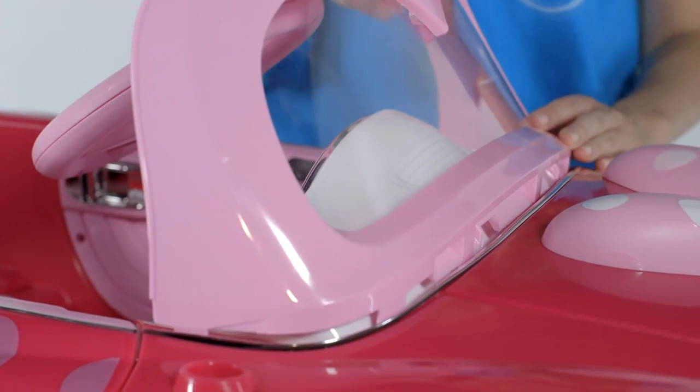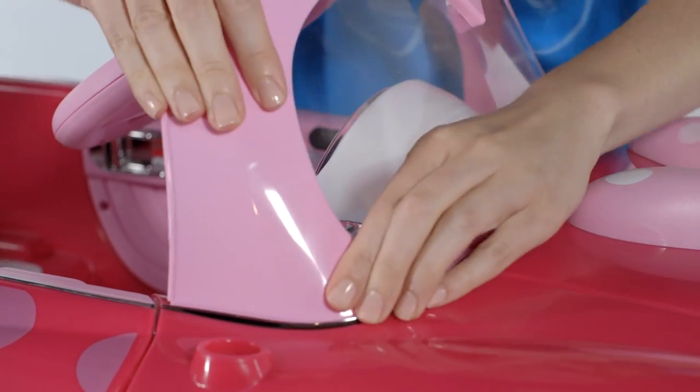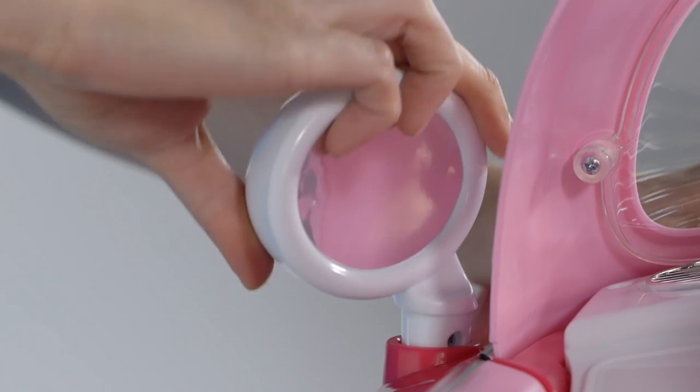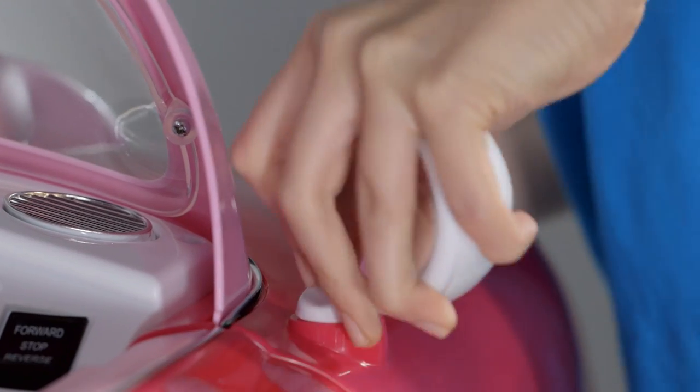To install the windshield, fit the windshield tabs into the recessed holes and snap into position. Identify the left and right rear view mirrors, then push the mirror marked L into the left recessed mirror hole and repeat for the right side mirror.